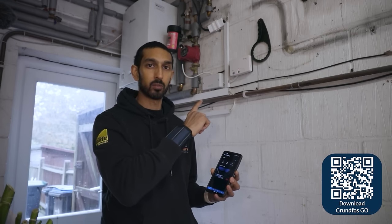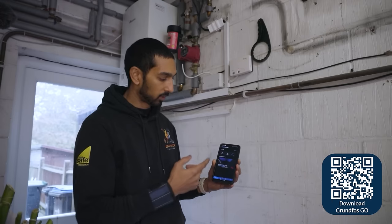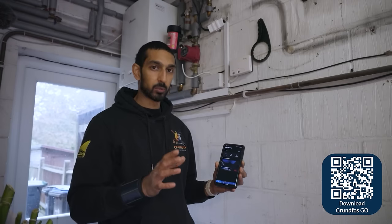Also, you need to give the app permission to be able to use your camera, because we're going to be taking a photo of the faceplate on the pump. That's what it looks like on the homepage — it's very easy, there's not too many options, so it's not confusing.